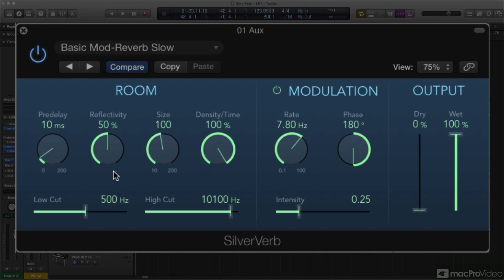Higher settings make for a brighter reverb tone. You can also more specifically band-limit the reverb tone with the low- and high-cut filters just below. A size knob sets the size of the simulated room.